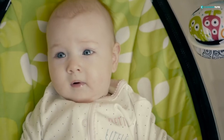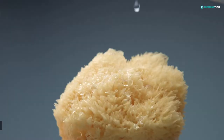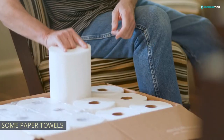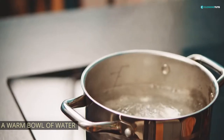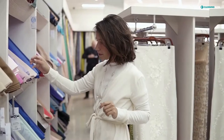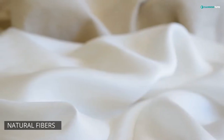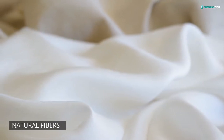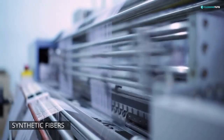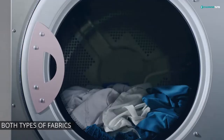To clean the baby bouncer, you'll need: a baby shampoo, an absorbent cloth or sponge, some paper towels, and a warm bowl of water or your sink. A baby bouncer has two different types of fabrics. One is made with natural fibers like cotton, linen, or hemp. The other type is man-made or synthetic fibers like polyester or nylon. You can use our method to clean both types of fabrics.